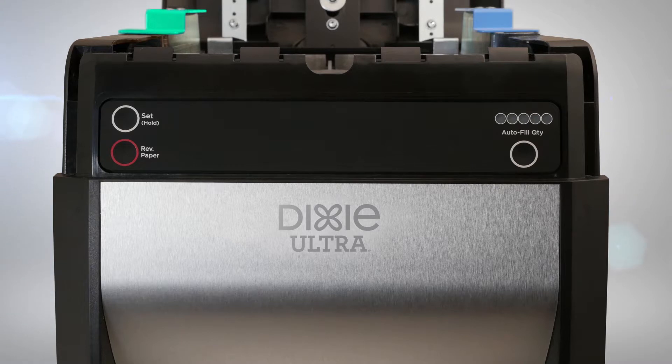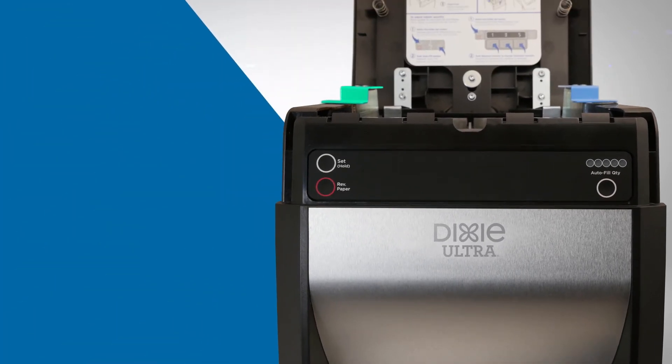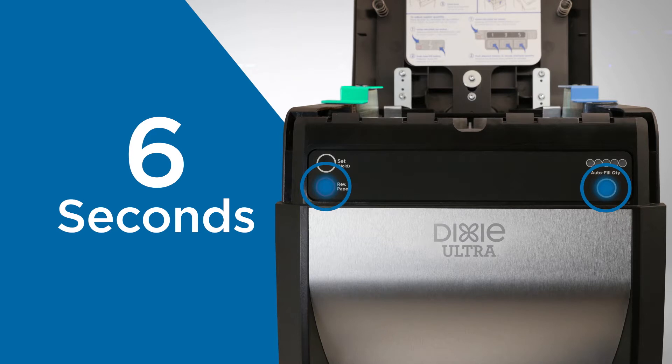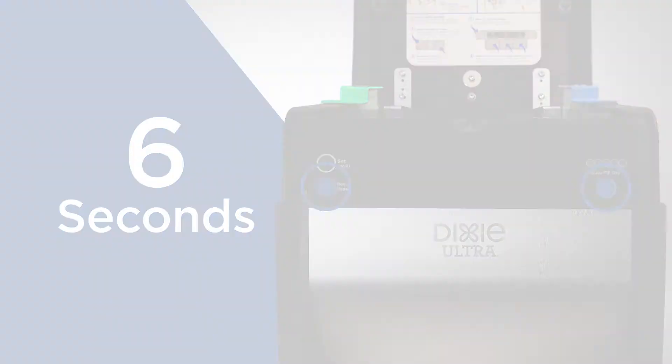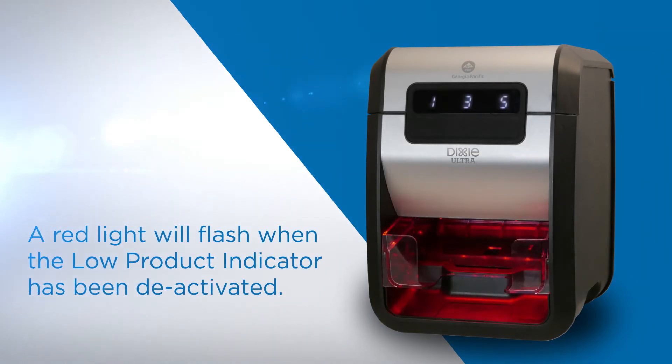Set the low product indicator to monitor when refills are needed. To enable the low product indicator, press and hold the autofill button followed by the reverse paper button. Hold both buttons for six seconds. A white light will flash when the low product indicator has been activated. A red light will flash when the low product indicator has been deactivated.